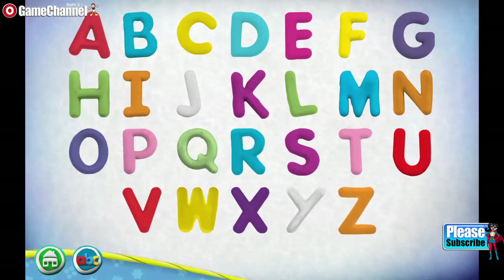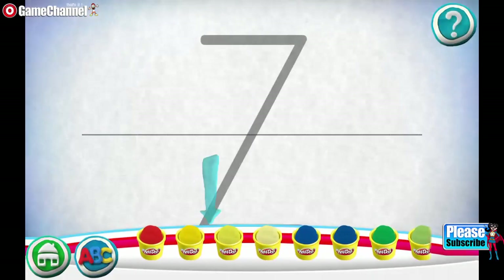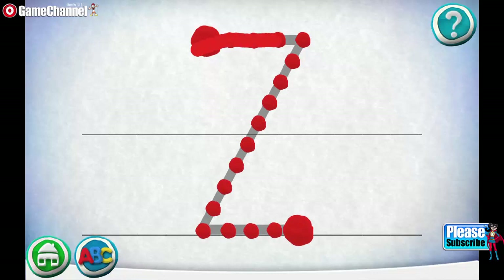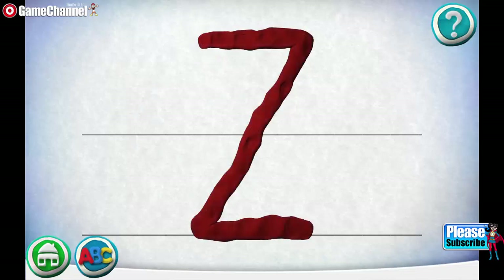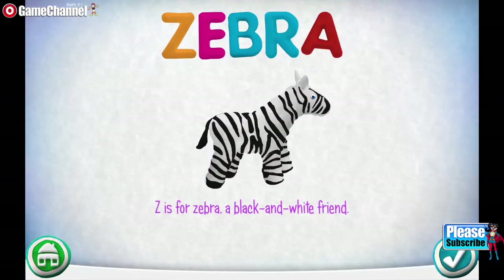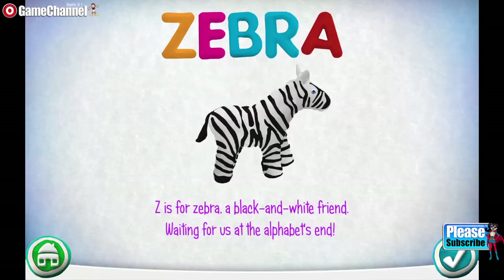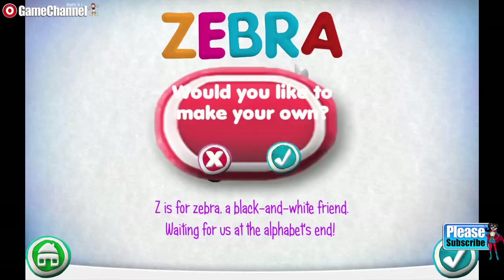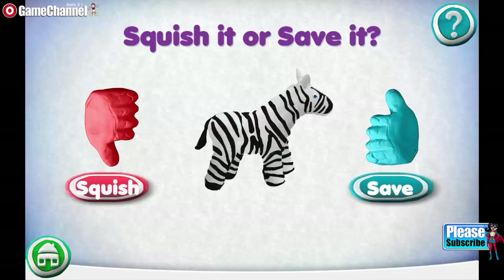Swipe the cans to see more colors. Choose the letter you want to make: Z. Swipe the cans to see more colors. Move your finger along the path from one spot to the other. Nice job! Z is for Zebra — a black and white friend, waiting for us at the alphabet's end. Would you like to make your own? Squish it or save it.